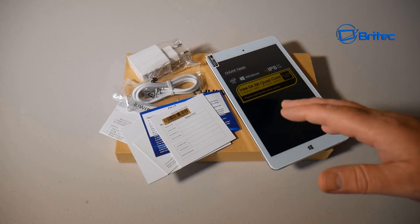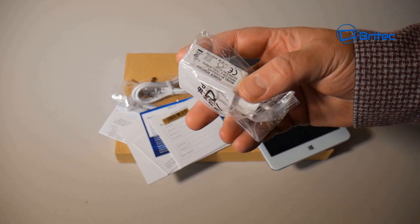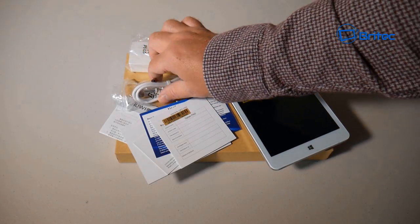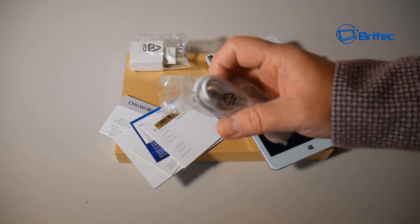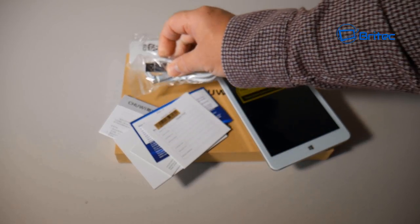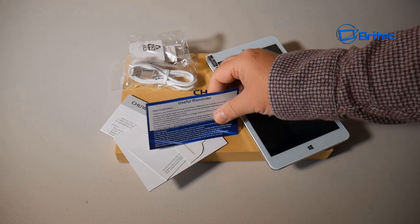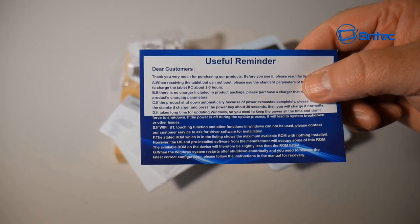Inside the box, you get a power adapter with a USB port, and a two-pin plug that fits any standard adapter. You also get a USB cable with a standard USB 2.0 on one end and a USB Type-C connector on the other end, which plugs into the device. There are also warranty cards, a thank-you card, and a quality control check card.